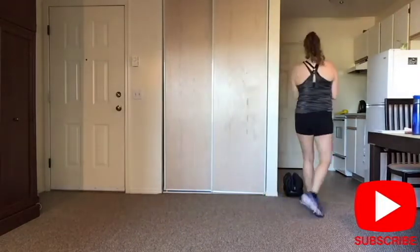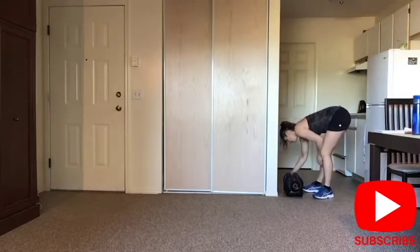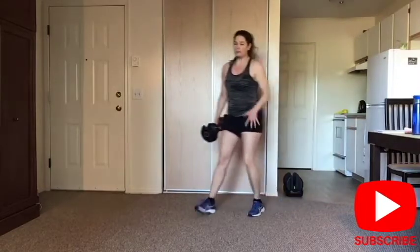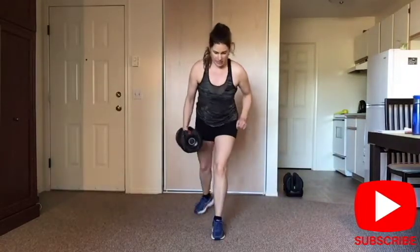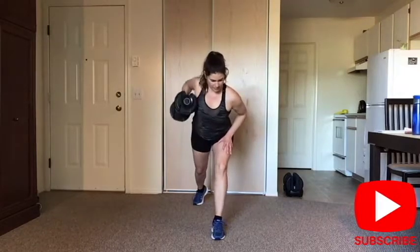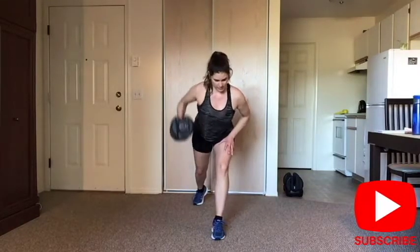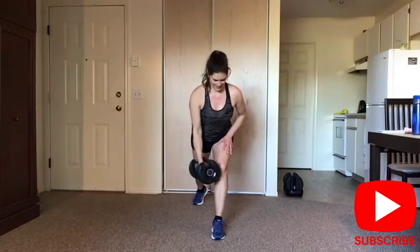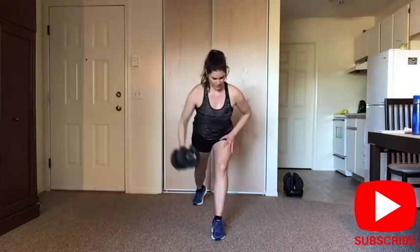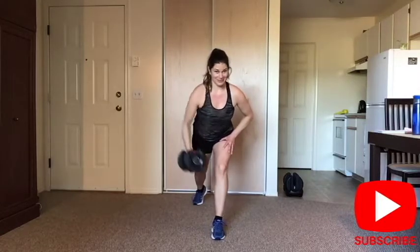Switch your weight for the lighter — we're going to do a single arm row. I was using my left leg in front, I'm going to keep the same leg. Shoulders down and back, keep your shoulders parallel to each other. Inhale down, exhale up. Abs are tight. And release. Good job.